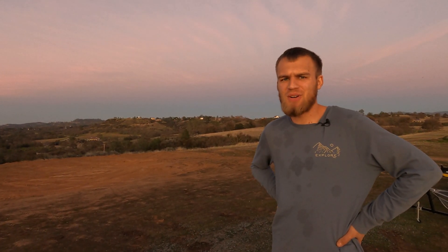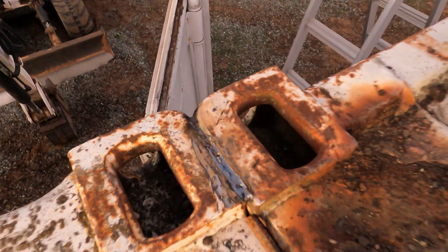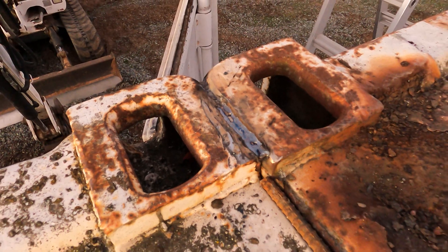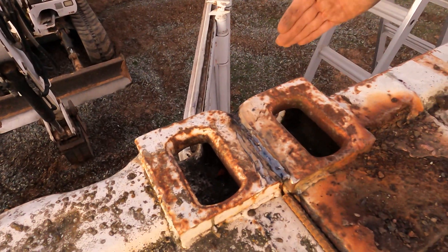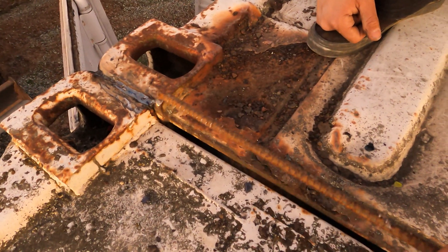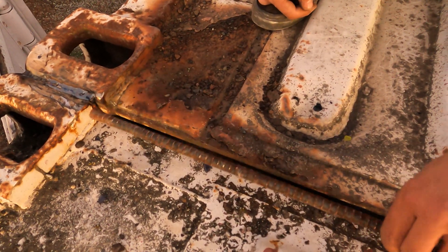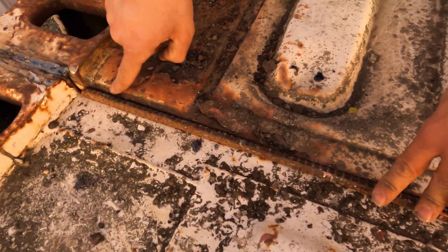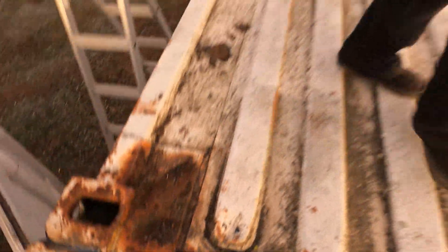We're about done for the day — it is absolutely gorgeous lighting out here but it's getting a little too dark to keep going. We got the corners welded; they are off about five-eighths of an inch, but that's not the end of the world — it actually makes it easier on the doors, which can swing a full 180 degrees open. This rebar here is just for example; I'd really like to get some smooth rod that's cleaned up without all the ribs, but you can see even this would lay into that crack nicely so we can weld on both sides.